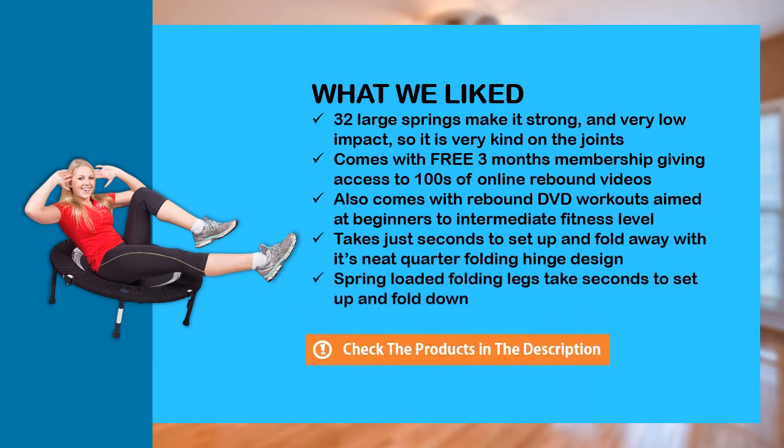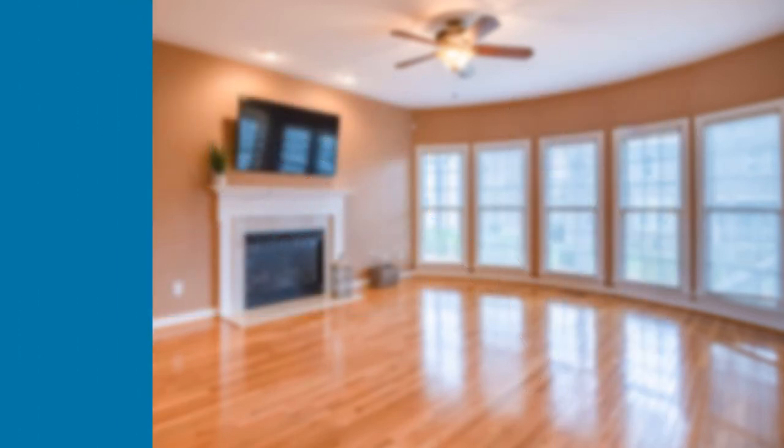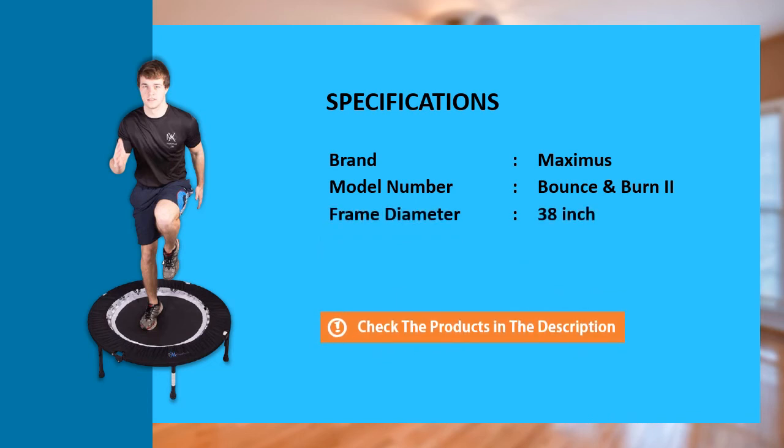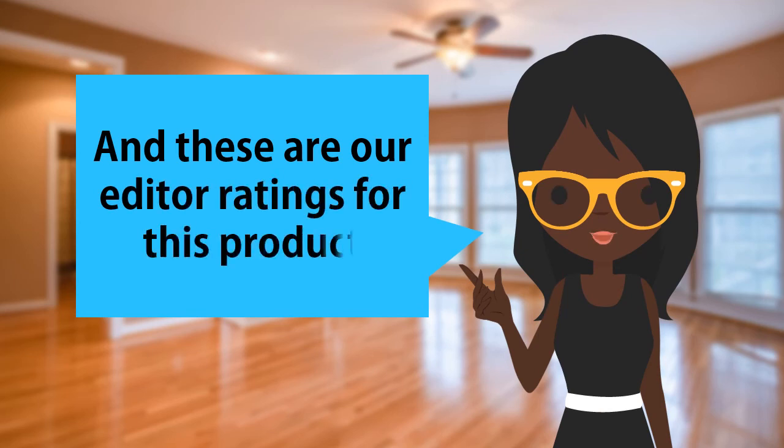Now let's get to the back and see the features of this great product. And these are the editor ratings for this product.